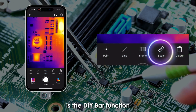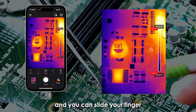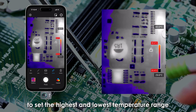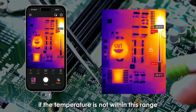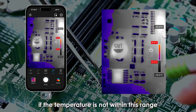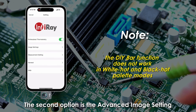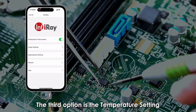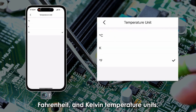The fourth option is the DIY bar function. When opened, click the unlock icon on the side and slide your finger to set the highest and lowest temperature range. Objects being measured will display grey-black color if the temperature is not within this range — a simple and practical feature. The second option is the advanced image setting, which allows you to make your image clearer. The third option is the temperature setting, where you can switch between Celsius, Fahrenheit, and Kelvin temperature units.